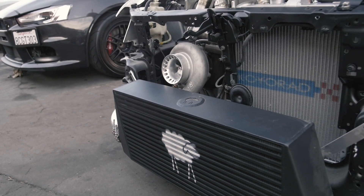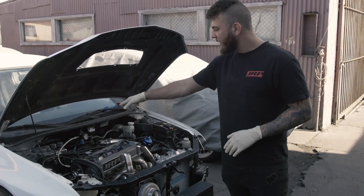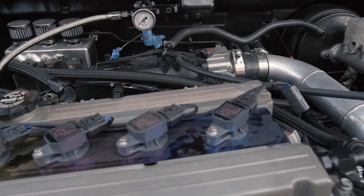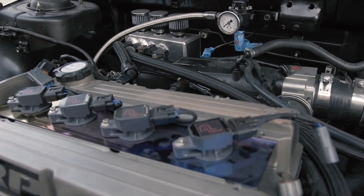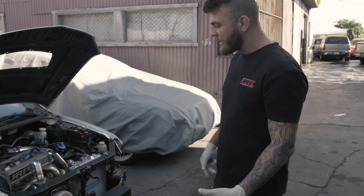It also has our thermal efficiency coating, so that helps reduce the IAT temps a little bit. We've got a full custom STM firewall mount catch can with 4 ports, so we're getting 2 scavengers from the valve cover and we're also scavenging from the dipstick and the port of the block where the valve shaft goes into. We had a chef built stage 3 transmission in there and a built transfer case.